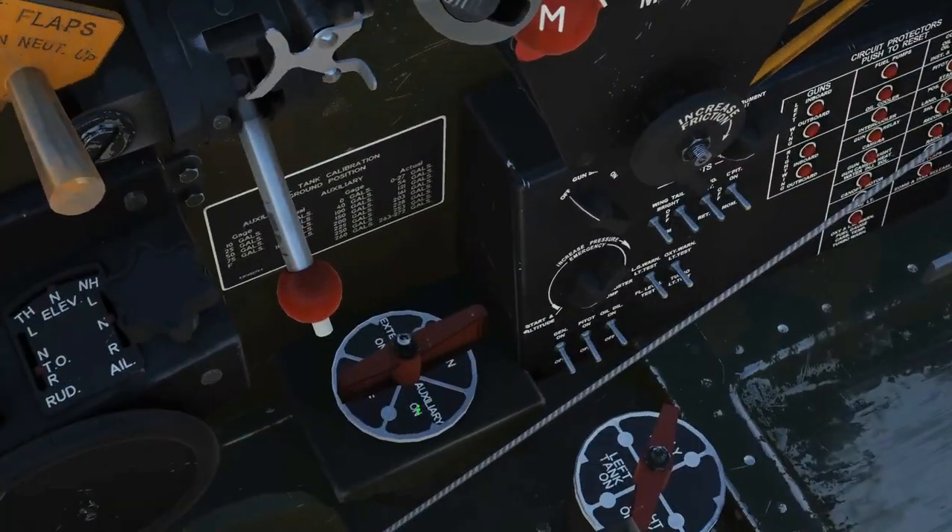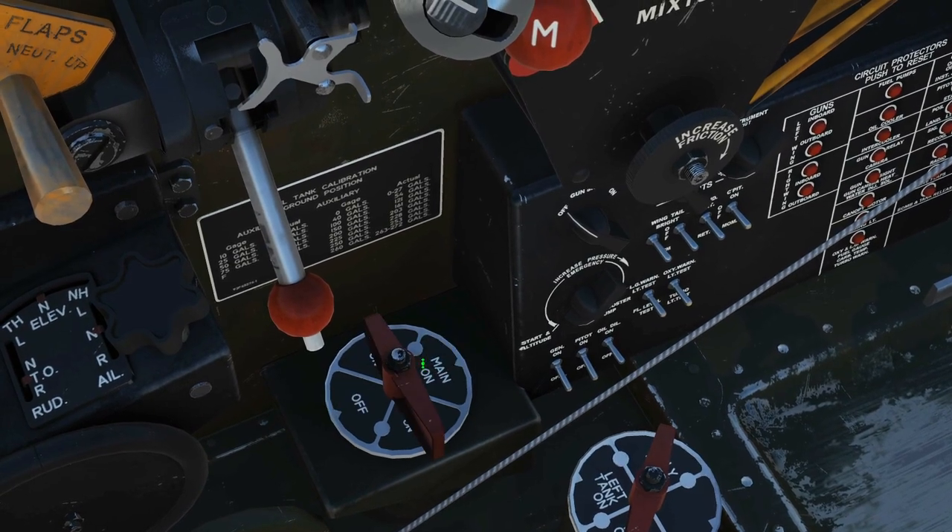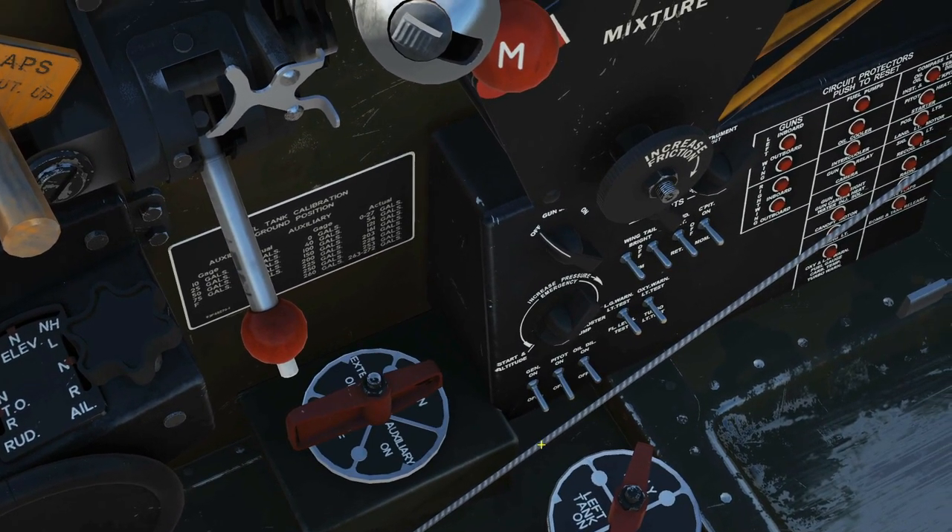First of all, main fuel selector valve — ensure that the pointy end, which is that end there, is at main. Right click to rotate it; it's now pointing towards main.